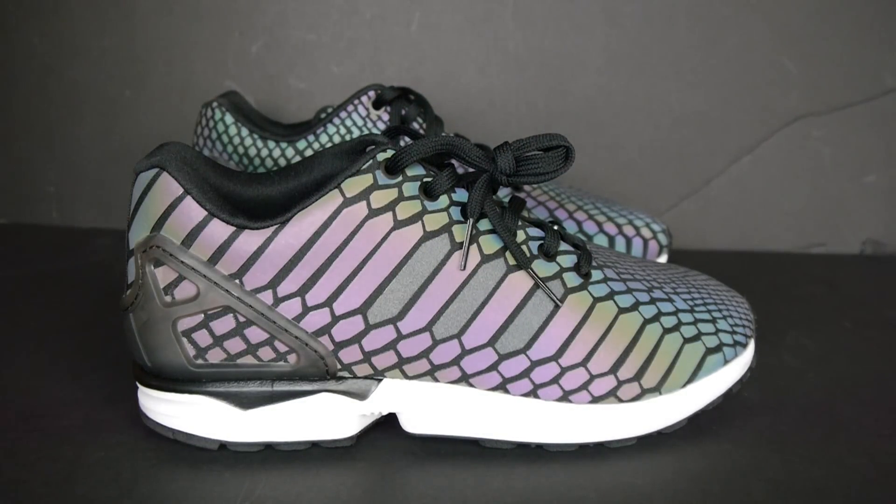I thought it came with extra laces, but it comes with the bag or the paper inside of here — it's just like the box, actually. It has the scales from the snake on there all the way around, and there's a snake right there in the middle if you can see. And then, boom — you got the Flux Zenos right in front of you. I got these in a 9.5 because everybody was saying that these ran big.